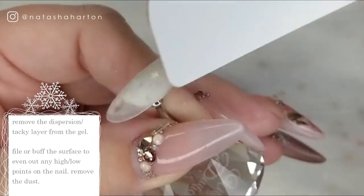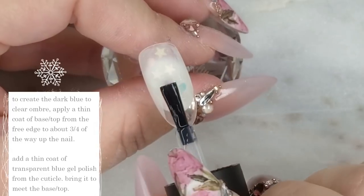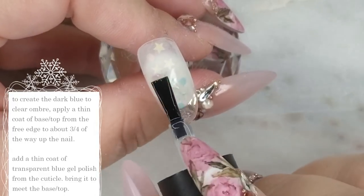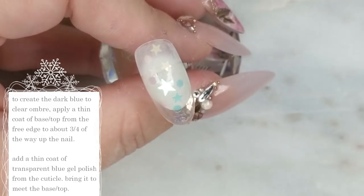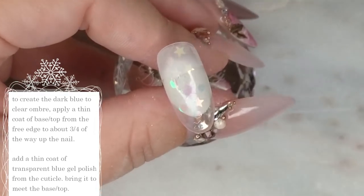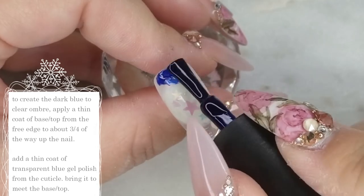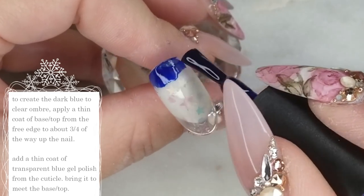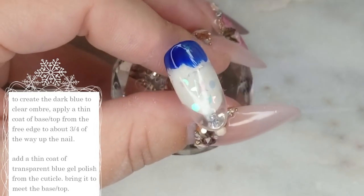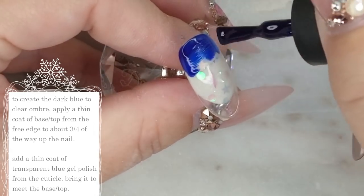For this step I am using our base top coat and I'm taking it about three quarters of the way up the nail, leaving a quarter of the nail near the cuticle free. I'm going to go in now with my number 72 gel polish from Ugly Duckling — it's this awesome jelly base translucent deep blue color. I am applying it at the cuticle and then bringing it down to where I finished off with the base top coat. I want these two colors to meet because we are going to ombre them in the next step.